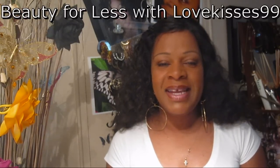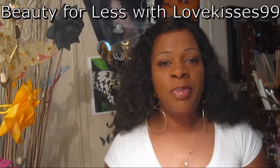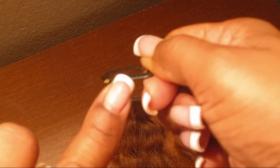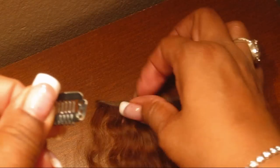Hi YouTube, it's your girl love kisses 99 and I'm coming to you today with a quick tutorial on how to make your own clip-in hair pieces. So stay tuned. We're gonna get started — here are our wig clips. These are the little teeth that are going to attach the weft of hair to your hair.